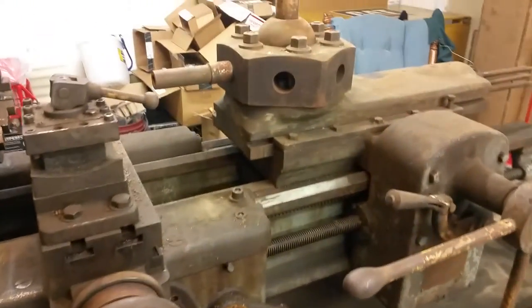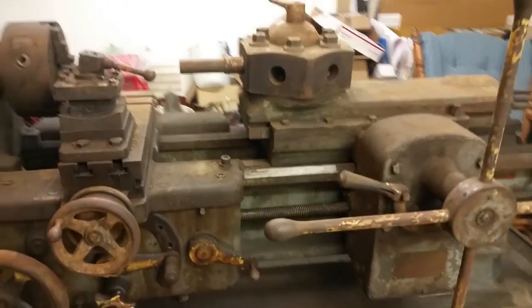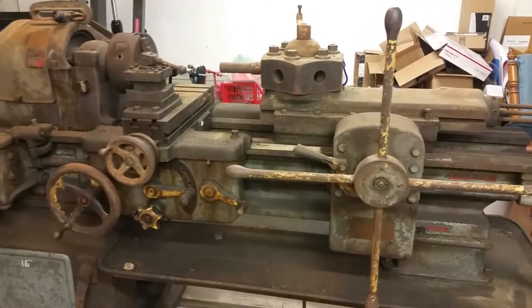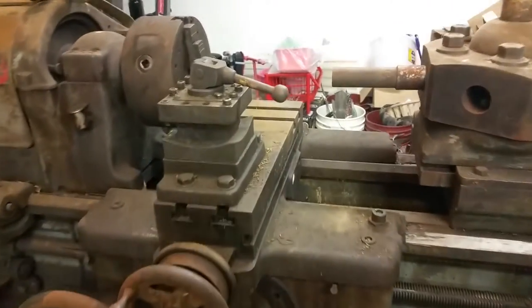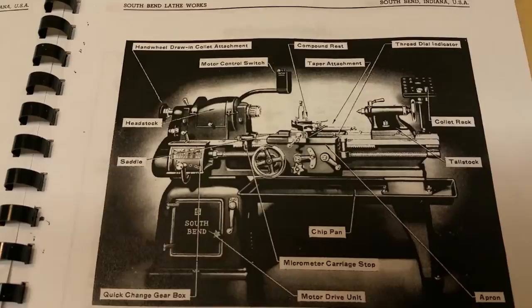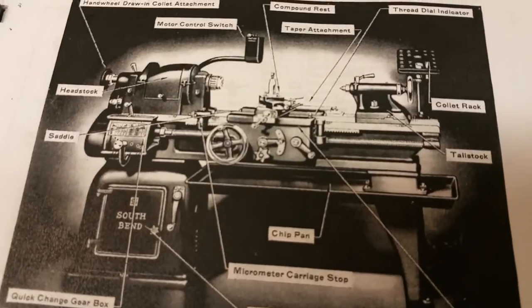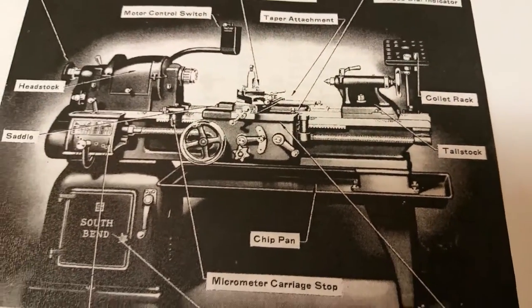It's called a turret lathe because it kind of looks like a tank or battleship turret. I was originally looking for a tool room lathe, which is a simpler design — it has your apron here but would have a compound mounted on this section. I'll show you a picture: this is the tool room lathe version of the same lathe, also a 16 inch, and you can see the tail stock is simpler with no apron on the rear.